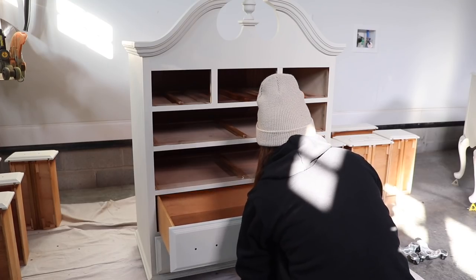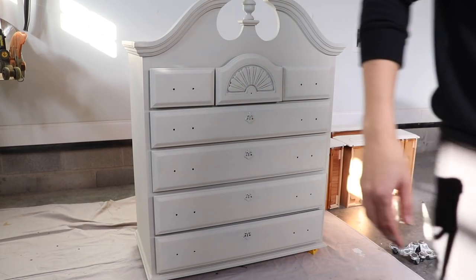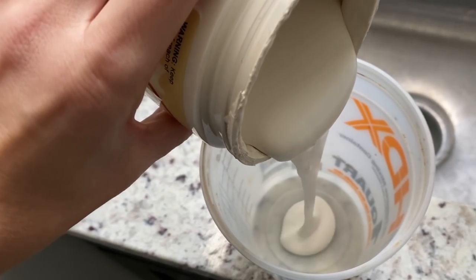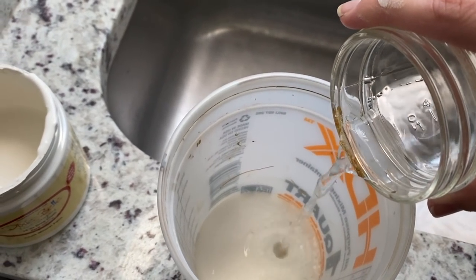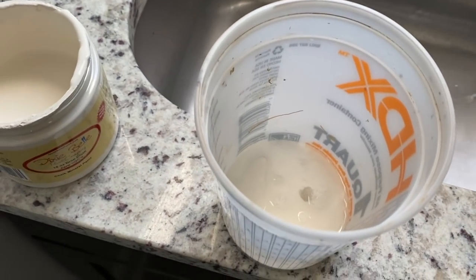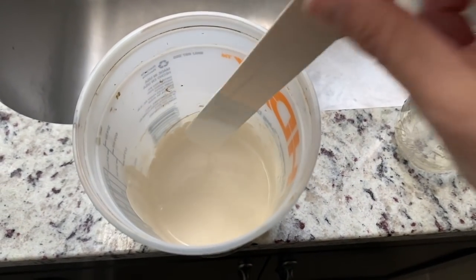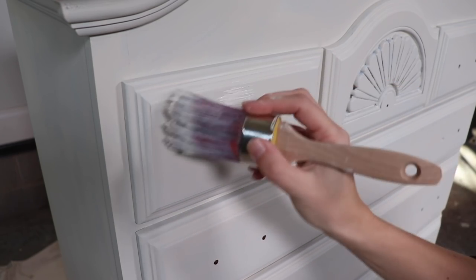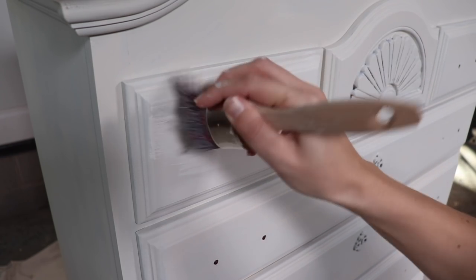This will take about an hour to dry — mine dried overnight. I'm putting the drawers back in so I can do my second coat. For my second coat I am going to thin out my paint. This is really not even a full coat — I like to call it a half coat. Because I did a primer underneath I have really good coverage; there are just a few spots I want to cover, so I like to really thin out my paint for this half coat.